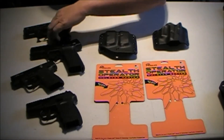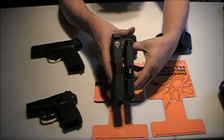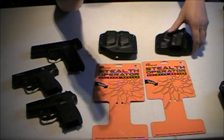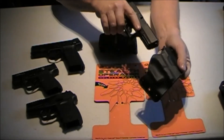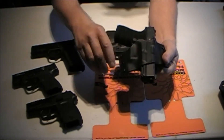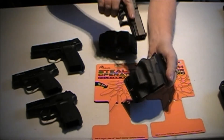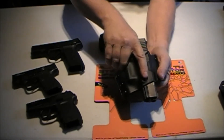Next we're going to look at the Glock 19, which is a double stack. You can see the size and thickness difference between the Smith & Wesson Shield and the Glock 19. Put the Glock 19 in — positive click again, great retention. The Glock 26 also fits well in there. Not as much sticks out on the end, of course, but good presentation for the draw. Draws out smooth, goes back in nice with that positive click to let you know you're re-holstered.